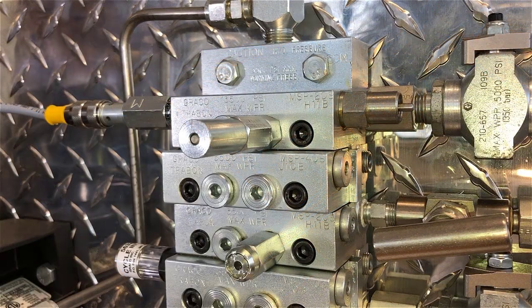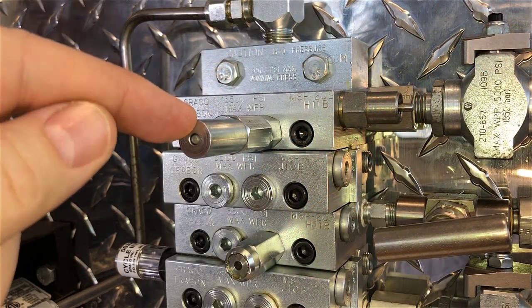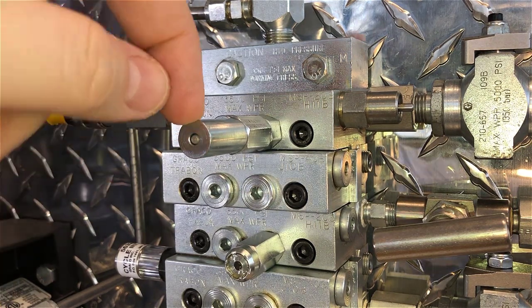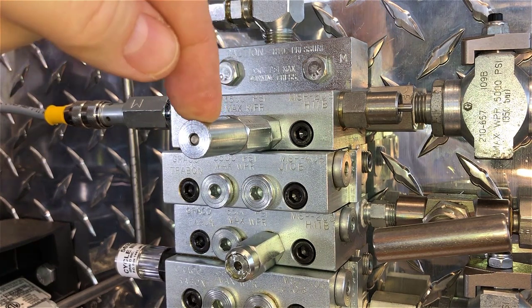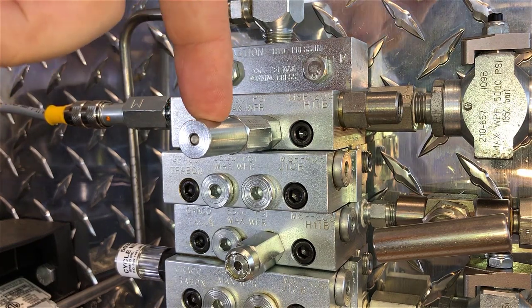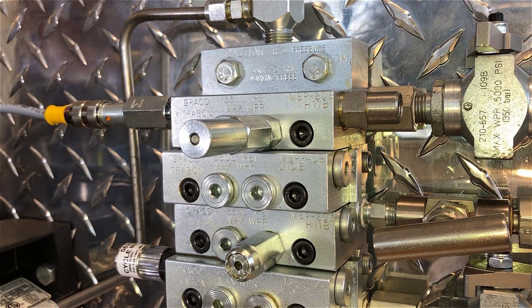Another really common accessory is called a performance indicator, and this is something that's unique to the modular series progressive valves. On top is a reset indicator, or manual reset indicator — some people like to call this a turkey popper — because here, as I close this valve to simulate a blockage, we're going to see that pin pop out on the front.